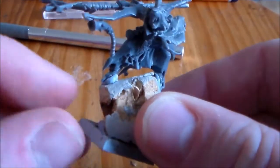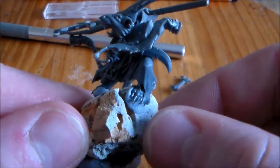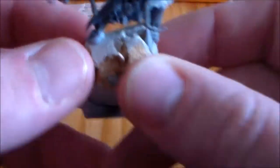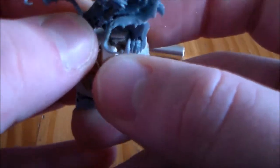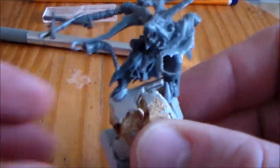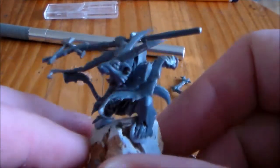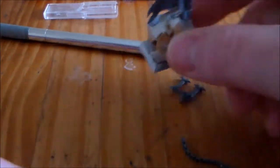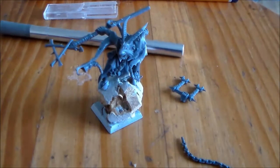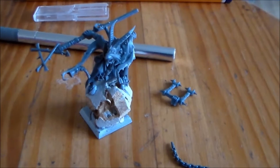I have him blue tacked on, so I'm going to have to pin his feet into the base once it's all sanded down, just to make sure he stays on with the glue. He's already starting to fall off — it's just barely blue tacked so I can get a rough idea of how it looks. Let me know what you think, if there's anything you'd add or change. I think he looks pretty cool, so leave a comment below, hit the like button, thanks for watching, and I'll see you guys in the next update video.